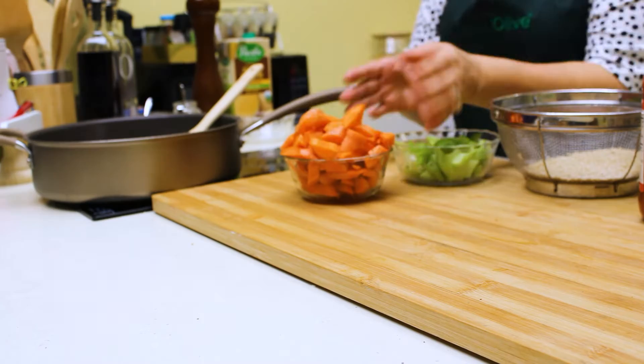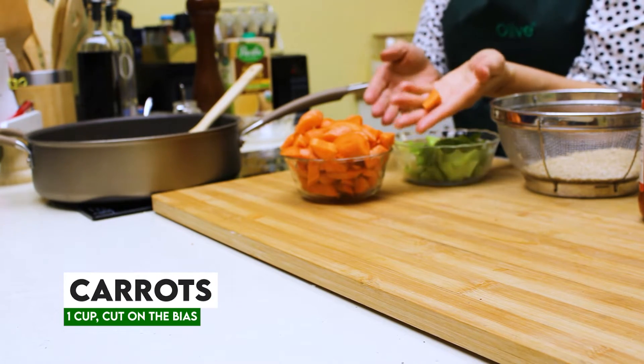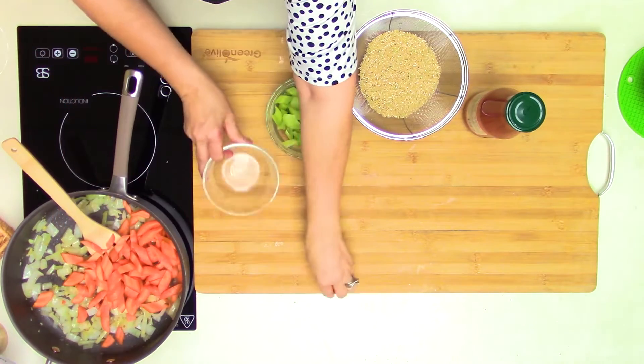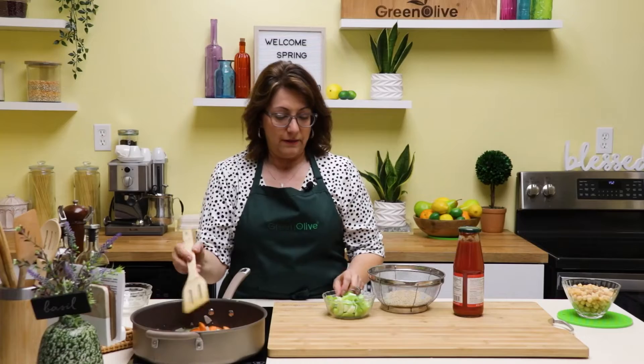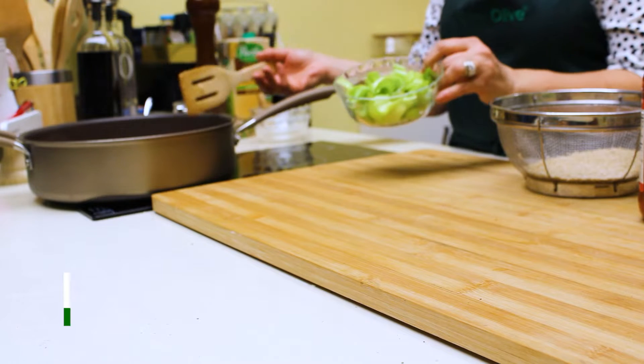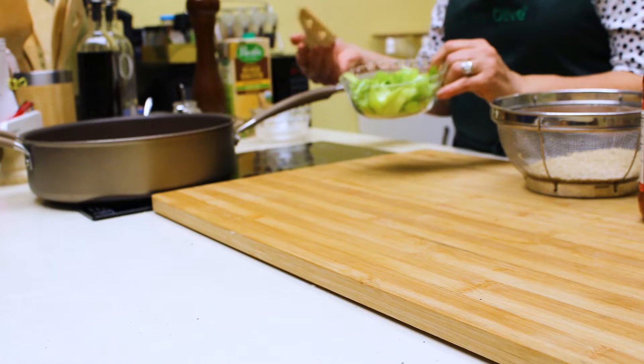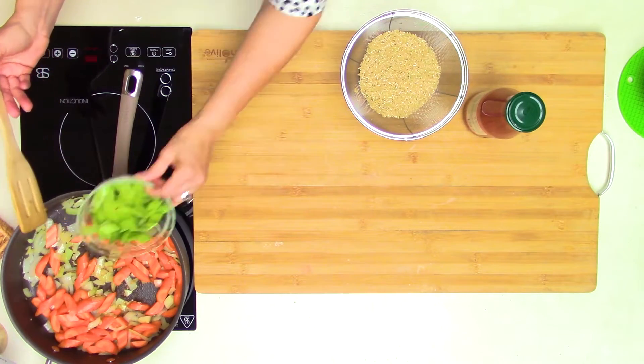Now that our onions have caramelized a little bit, I'm going to add some carrots. I've just cut them on the bias — I've got about four carrots. And then I'm going to add some celery, also cut on the bias. I just like the way that it looks, and I've got about four stalks of celery.